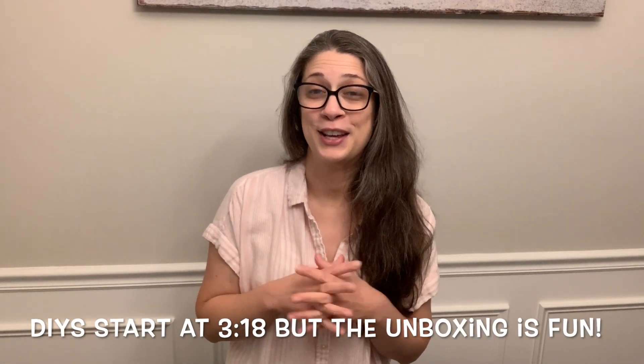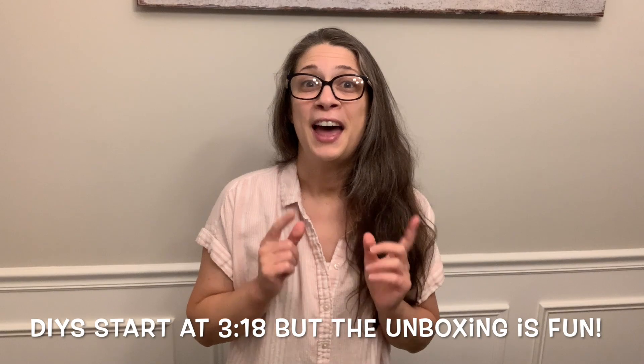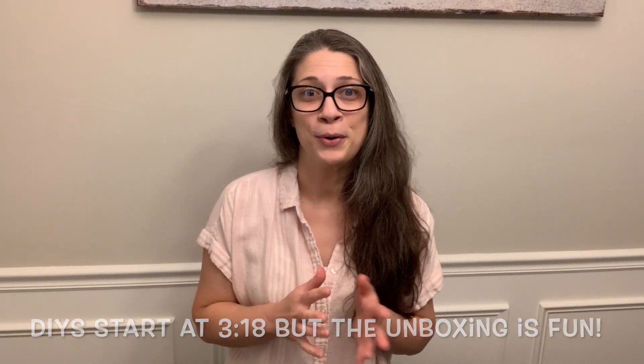Hello friends, welcome back to another fun DIY video. Today we're going to be doing some Christmas in July, and as of this moment I have no idea what I'm going to be using in my DIYs. My friend Kendra over at Late Night Creations and I have decided to collab together and each sent each other a box of our own stash. We are doing a Craft My Friends Stash Christmas in July edition.